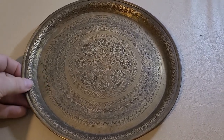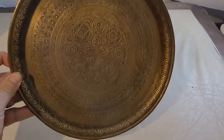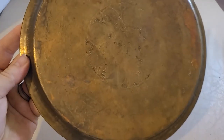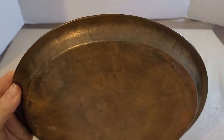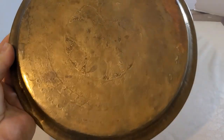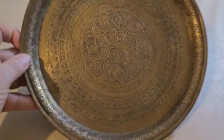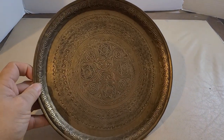This is the plate in question. All hand pounded, beautiful design, solid brass, one piece. We're gonna find out what this is, how old it is, and hopefully how much it's worth.